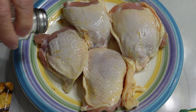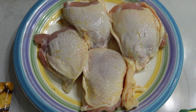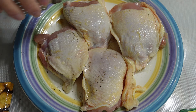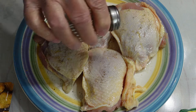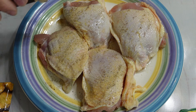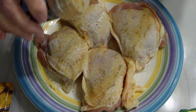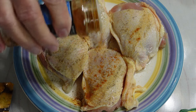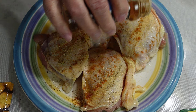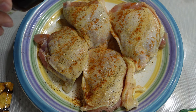Then I'll put some more salt and some more pepper, more garlic powder. Now on this side I'm going to add some paprika, and I'm going to put just a little bit of chili powder on this side — not much.